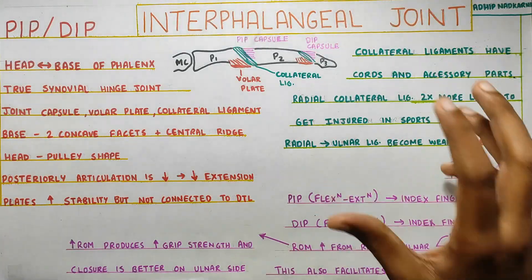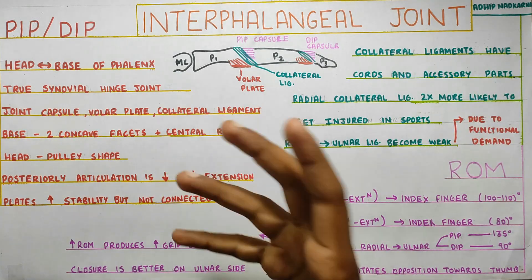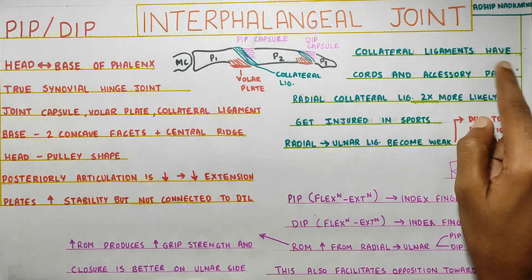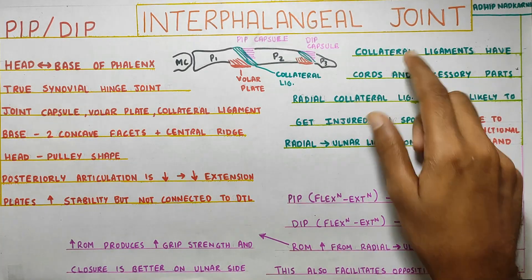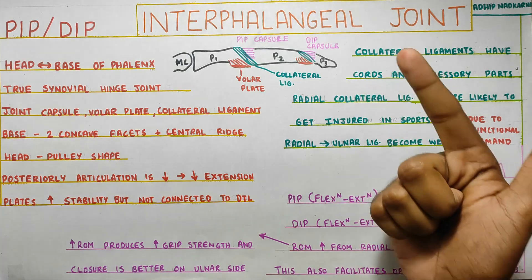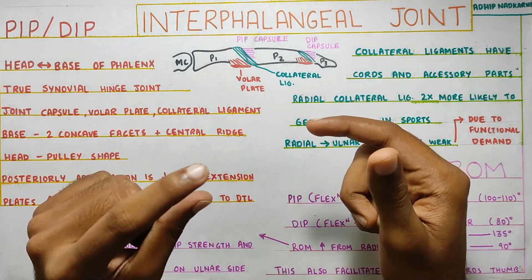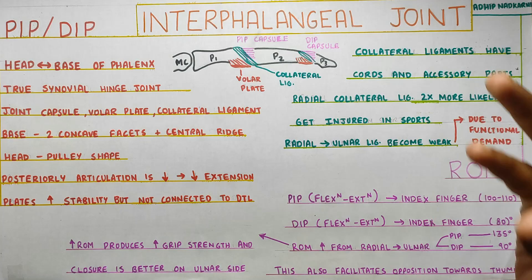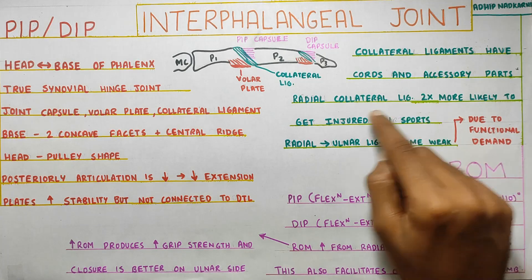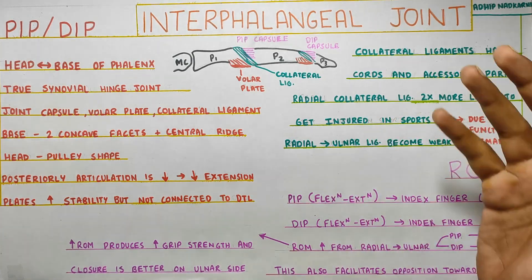Moving on to the ligaments: there is a collateral ligament similar to what we saw at the MCP joint, but here it is not as well understood. We know there are cord and accessory parts. Notably, the radial collateral ligaments are two times more likely to get injured in sports compared to the ulnar collateral ligaments.